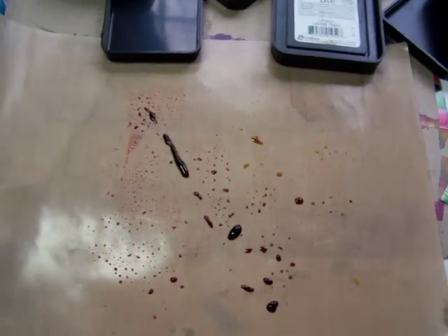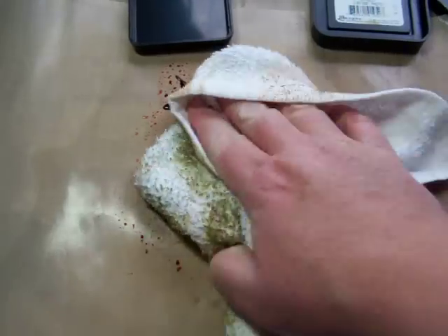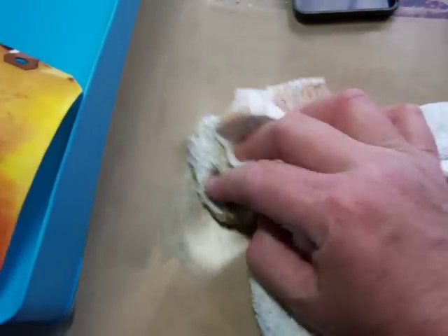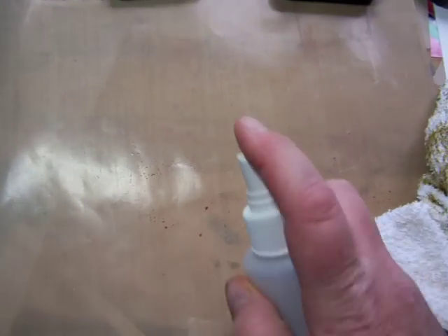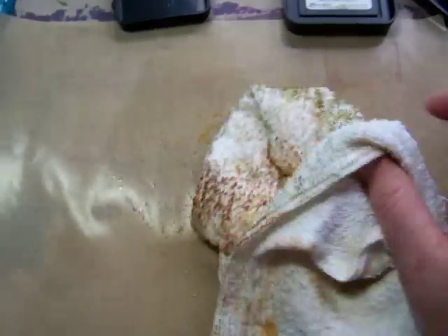Cleanup is a snap here. What I'm using is a towel that's dedicated to ink — I picked it up at a local store. It's a terrycloth towel, very absorbent, and I just wipe off the surface. Once I've mopped up any excess ink, I can use the water mister just to make sure that I've got a completely clean surface for the next technique.